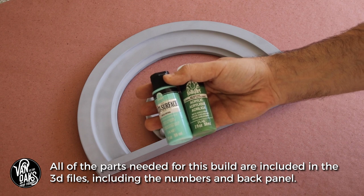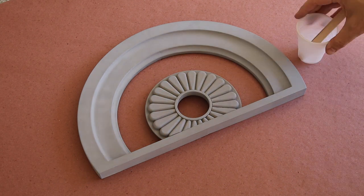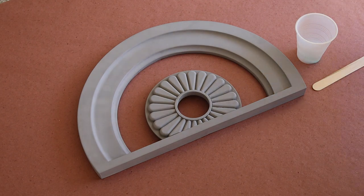Now that the parts are ready, it's time to lay down a green base color that I'm making with a 2-to-1 mix of turquoise and green acrylic paint.